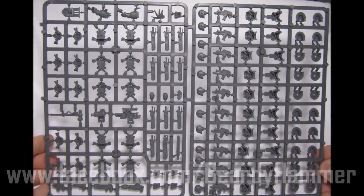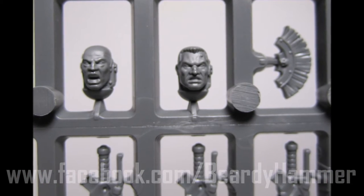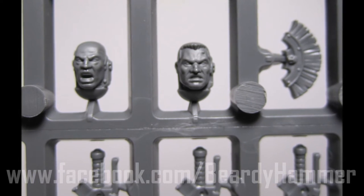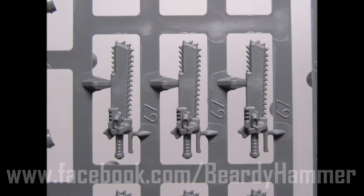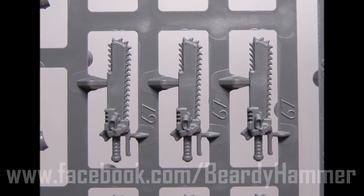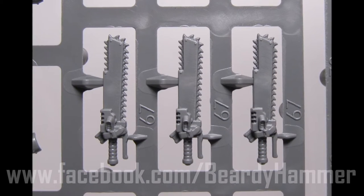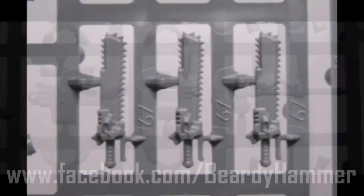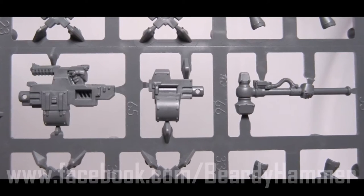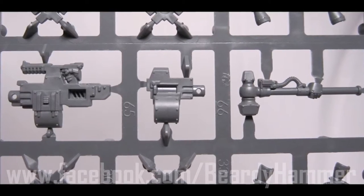Here we can have a look at the chest and weapon sprue. Interestingly, for a release based around Thousand Sons and Space Wolves, the human heads included are very generic and boring — they almost look kind of asleep. You can see the chainswords here, as per the Forgeworld Horus Heresy books. The troops of the time, instead of having a knife as a secondary weapon, actually had a chainsword, particularly the veterans. This works very well for people like World Eaters. There's also a heavy bolter, a power hammer, a multi-melta, and a plasma gun, but no missile launchers or heavy flamers.